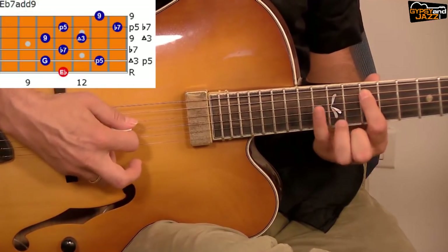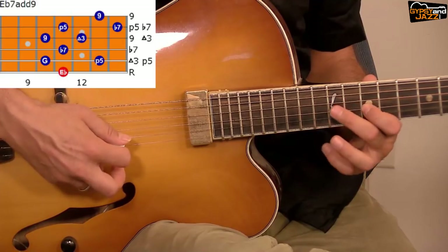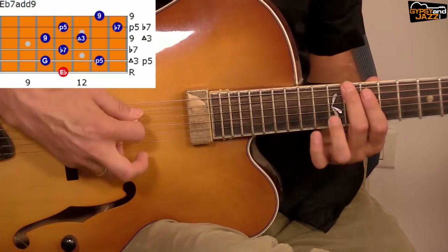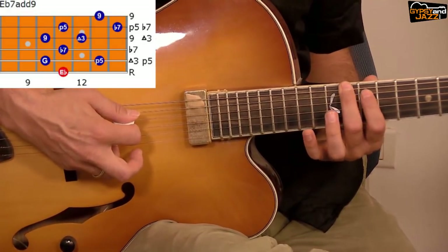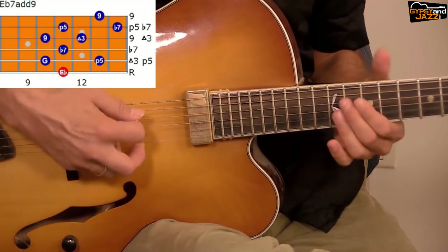For E♭: E♭, G, B♭, D♭ — then D♭, F and G, B♭, D♭ and F. You can start it from E♭ and then play the G half-diminished arpeggio. This is the sound.